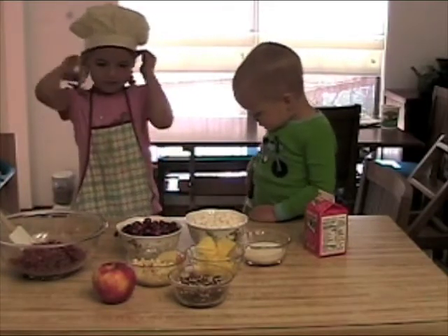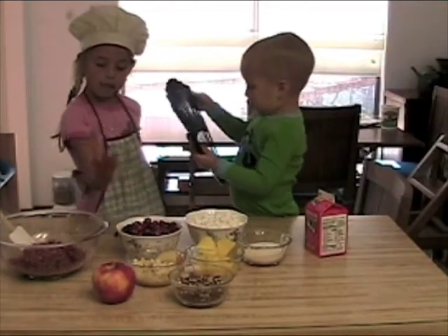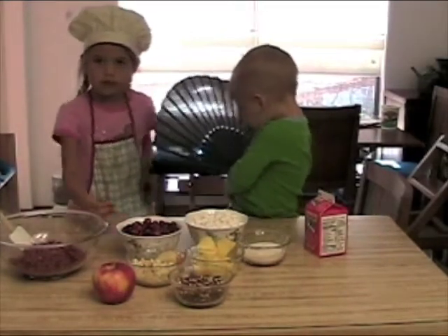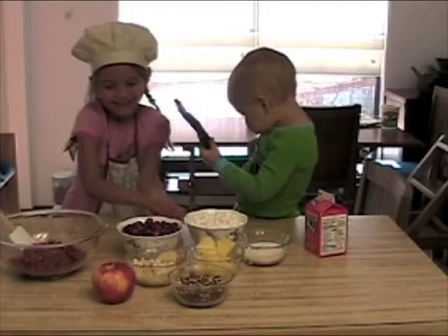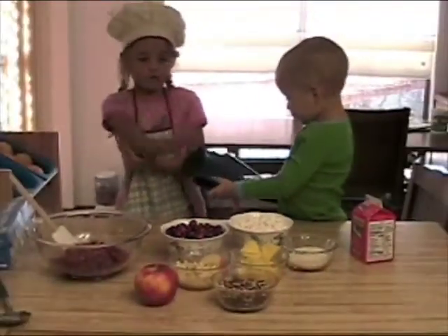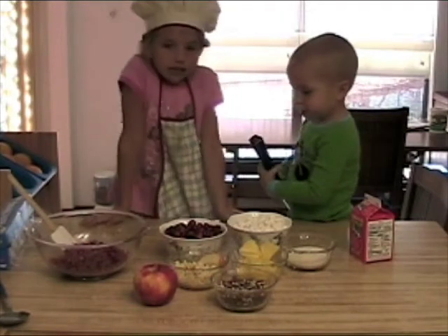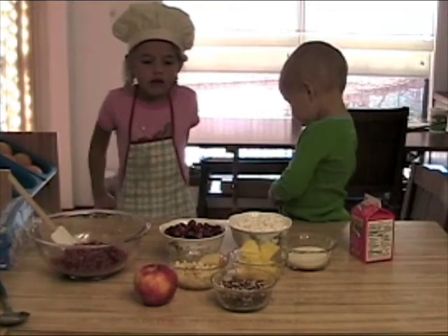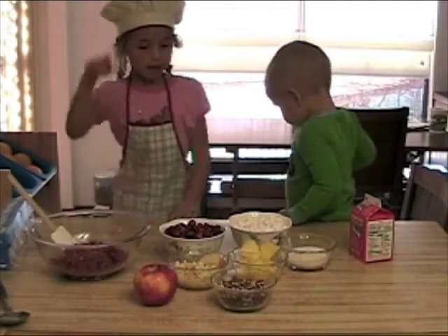First, you have two cups of cranberries, and you wash them first, then take out the yucky ones. And then you have two cups of marshmallows, and then you have one half of chopped up apples and one half of chopped up pineapple.